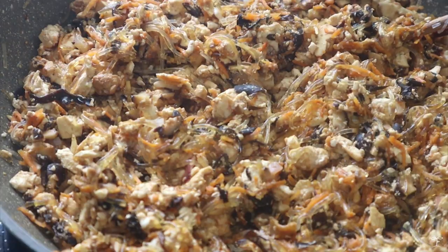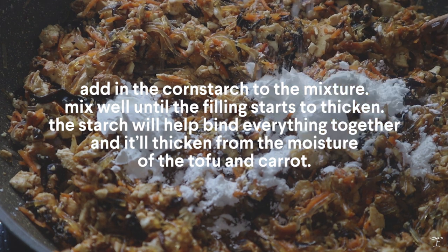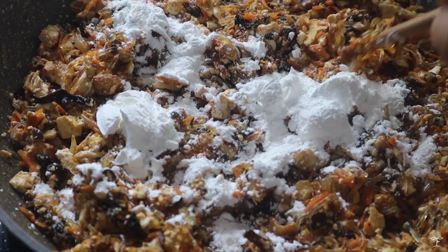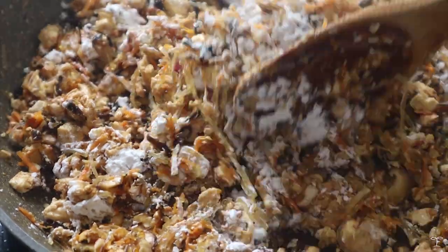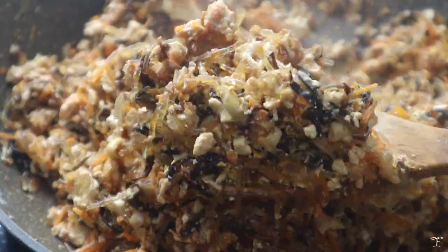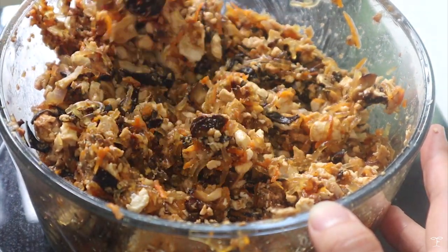Afterwards, we're going to add some cornstarch. The cornstarch helps thicken the mixture and helps it hold up better when used as a filling in the spring rolls. Just mix that in — it will absorb moisture from the tofu and start to thicken the filling. Then leave this to cool before using it for the spring rolls, or make it in advance and store in the fridge.